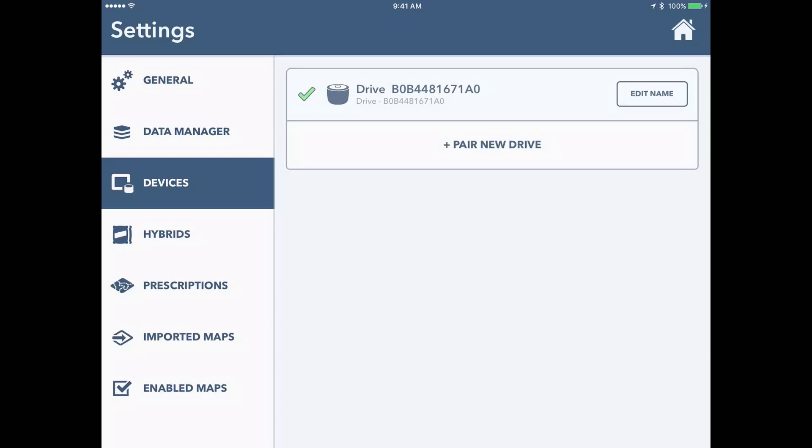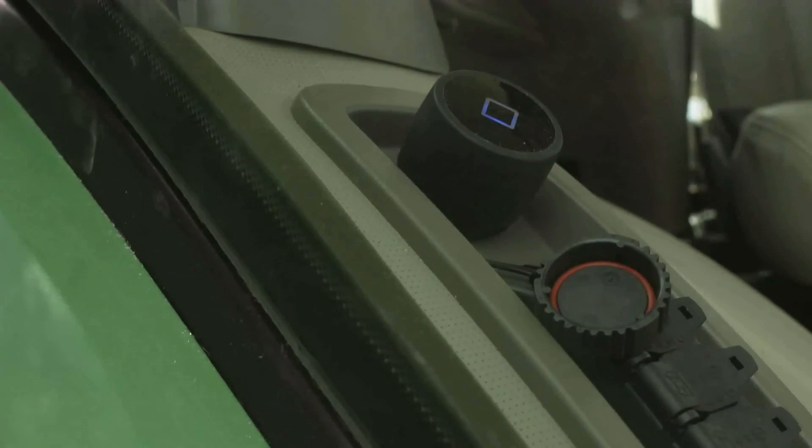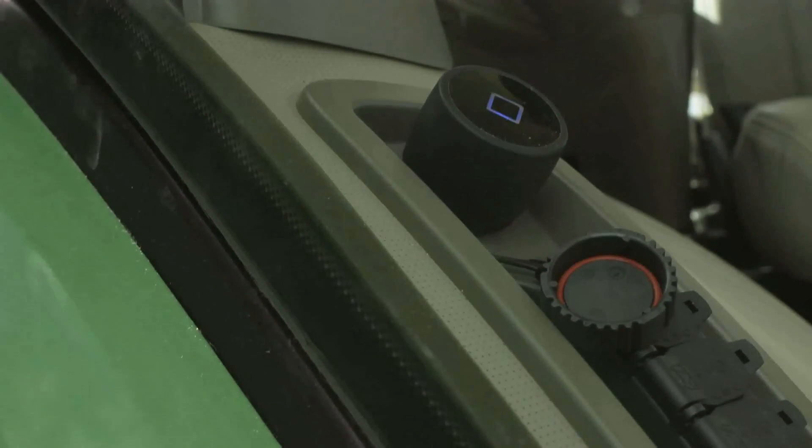If it does not show up, go ahead and hit pair new drive. Once it is found, you are now connected, and on top of the drive it is now blue, meaning it is connected.